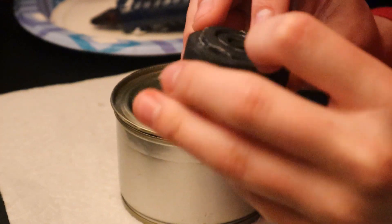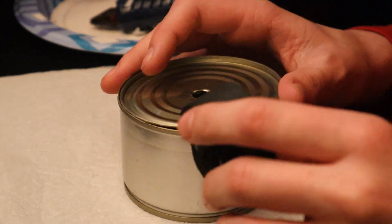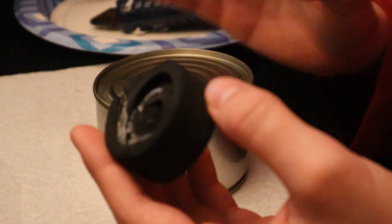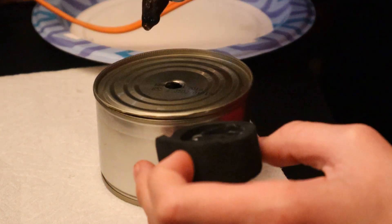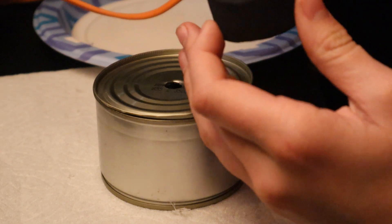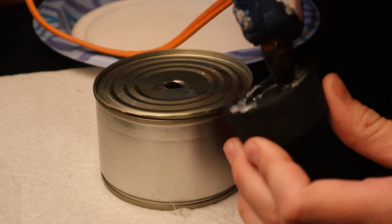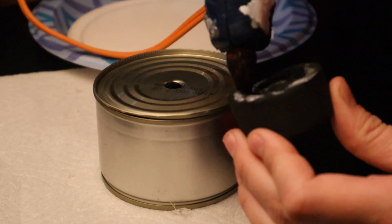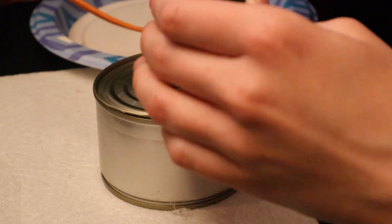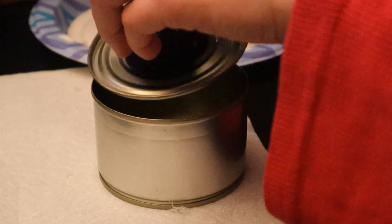Now that it's done drying, I'm going to glue it over the hole of the lid. You can either add glue to the foam wheel or add it to the top of the lid — I'm just going to add it to the foam wheel. We're going to need to stick it on — see it's already getting stuck on.